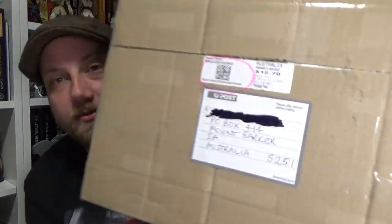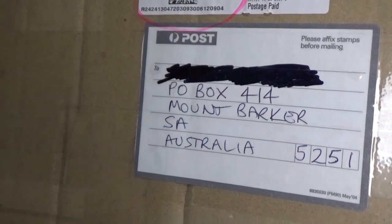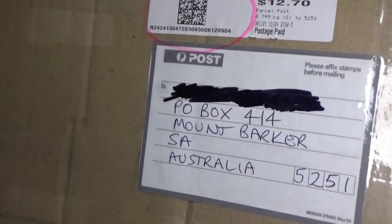Hey folks, welcome back to another video. I got a little bit of an unboxing today — I've just been down to my PO box and picked up a nice little package. I've been hanging out for this one; it's something I've been keeping an eye on for a long time and this is a little gift to myself. If anyone else wants to send fan mail, there is my PO box address — also in the link in the description.